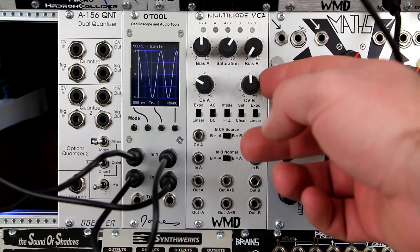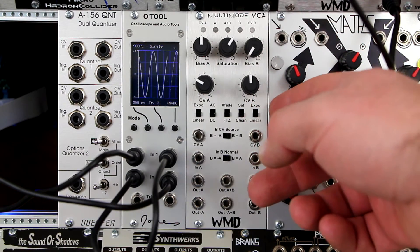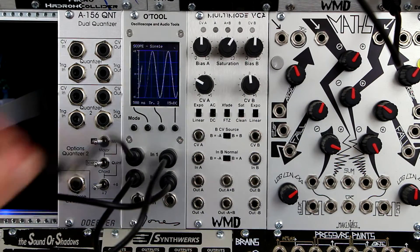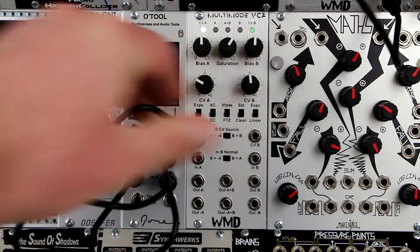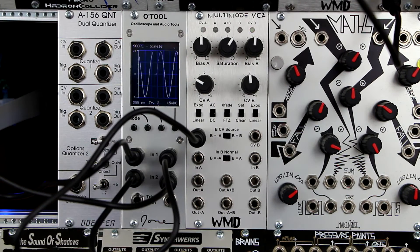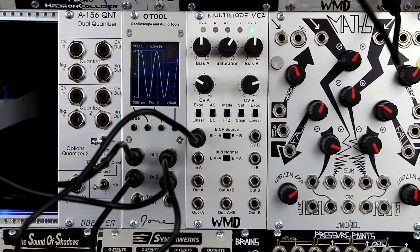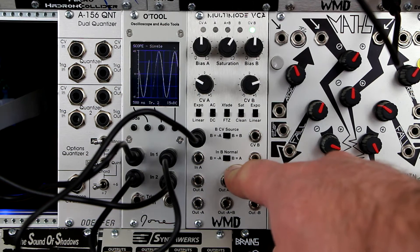Channel B's knobs and jacks perform the same as channel A's, but there are normals for channel B. The CV signal input to the CVA jack will appear at CVB if nothing is plugged in. This signal can be attenuverted by the CVB knob. The signal input to channel A is also normaled to the NB jack; however, this signal runs through the NB normal switch and can be inverted if desired.